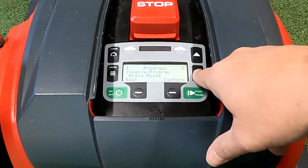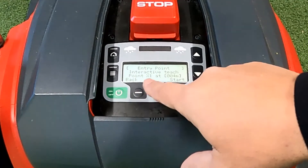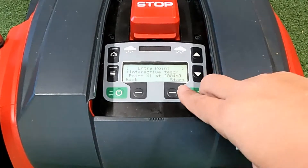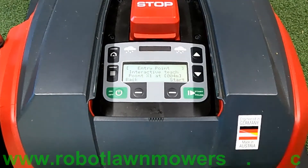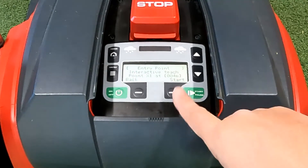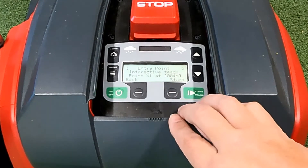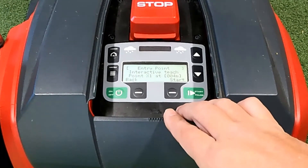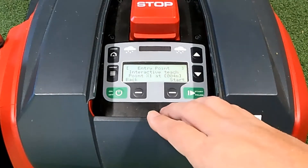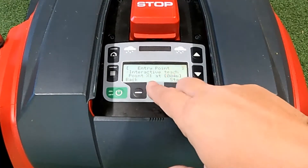If you want the robot to start at different locations around the lawn, you need to set up the entry points. We'll run through that quickly. Go into entry points and press confirm. In here you've got interactive teach — if you press the interactive teach button and press start, the robot will take off and start going around the perimeter and you press the button to set each start point. I prefer not to do it that way, because chasing a moving robot around the yard while reading the screen in sunlight is not ideal.